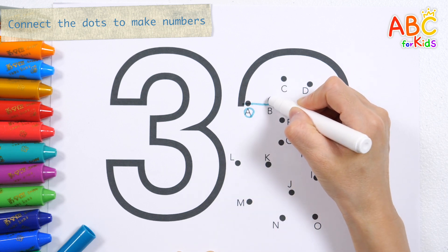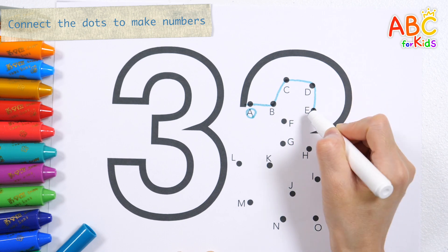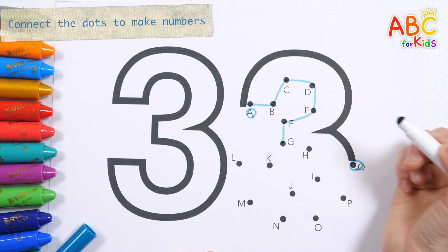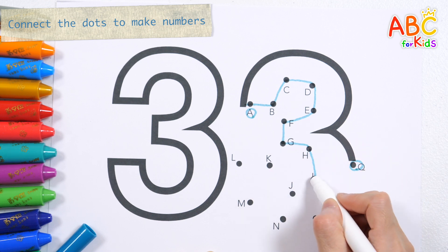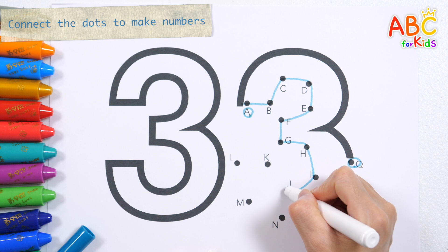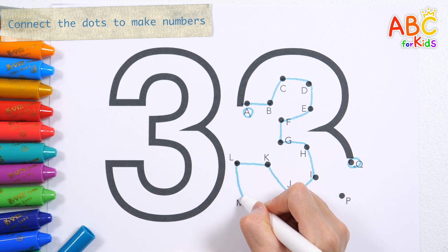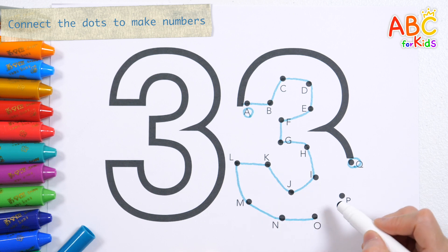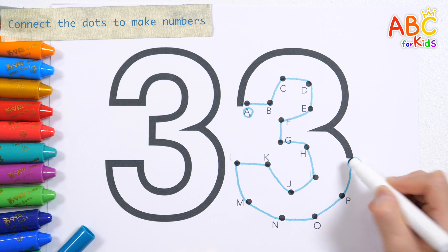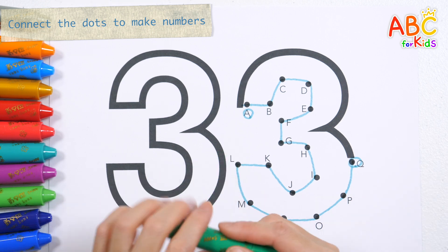B, C, D, E, F, G, H, I, J, K, L, M, N, O, P, Q. When I connected the dots, I got the number 33.